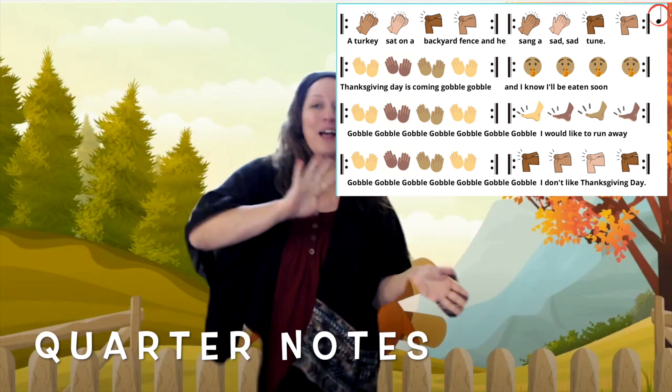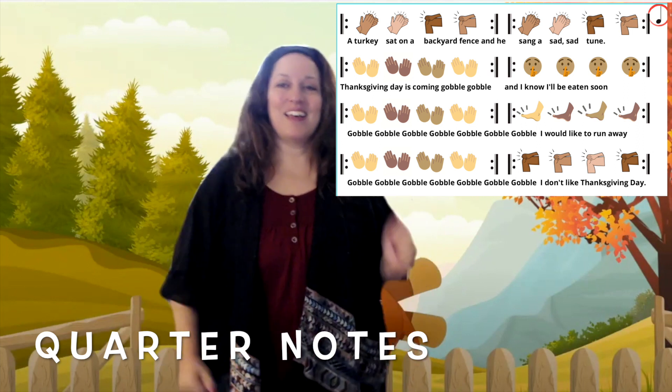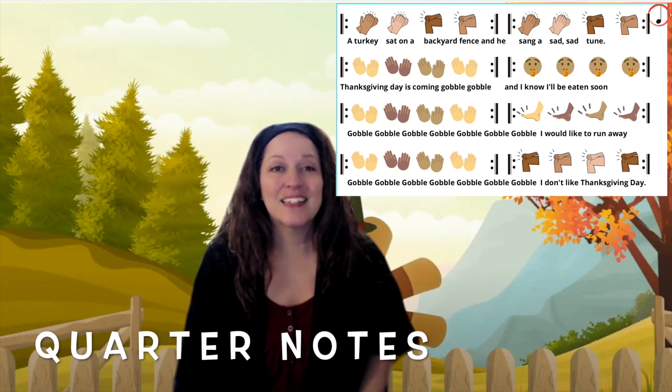Gobble, gobble, gobble, gobble, gobble, gobble, I would like to run away. Gobble, gobble, gobble, gobble, gobble, gobble, I don't like Thanksgiving Day.